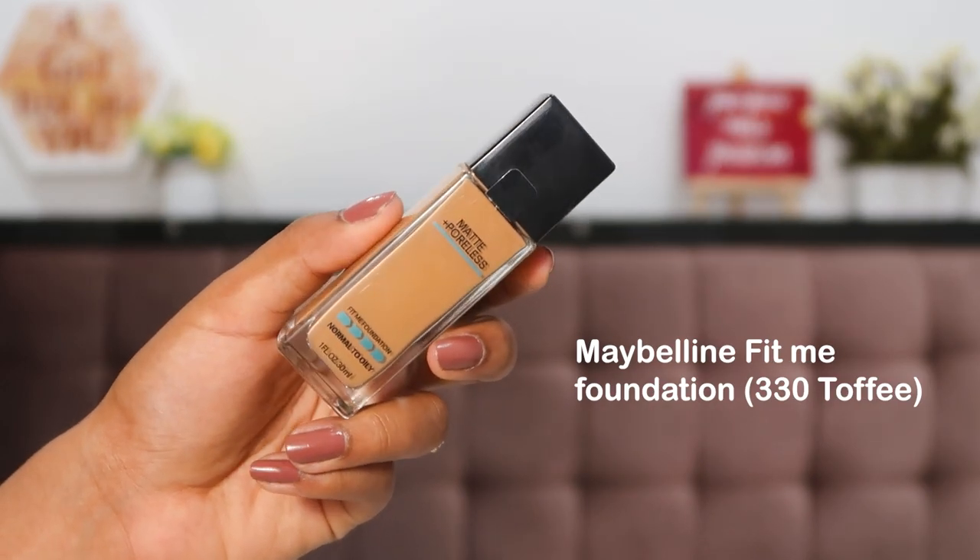Diving into foundation — this is my first time using the Maybelline Fit Me Foundation. I know it's a cult favorite. The shade I used to use was 322 Warm Honey, but that's been discontinued, so I bought shade 330 Toffee to see if it's a good match. It looks much lighter in the bottle but seems perfect. This foundation is medium to full coverage and at a great price — great if you're just starting out with makeup.